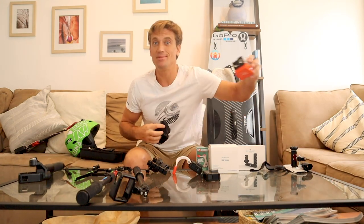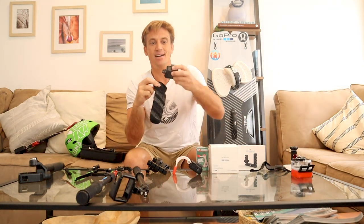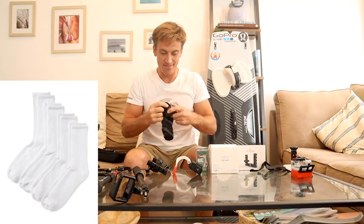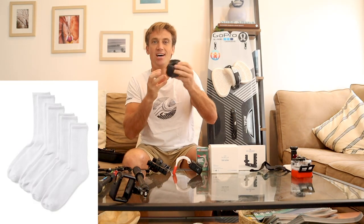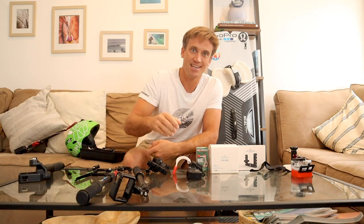This is something everybody laughs at me for, but I do it all the time. Anytime I travel with my GoPros, I just use a sock. How many times have you scratched your lenses? Just stick your GoPro in the sock and you're never going to have any issues. Everybody laughs at me, but I think it's well worth it.